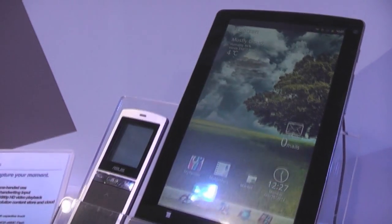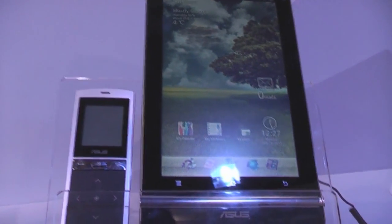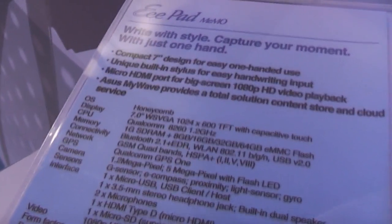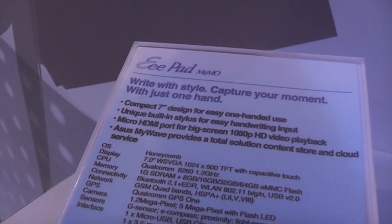Hey, I'm Roland from networknews.com and we're right here at CeBIT 2011 at the ASUS booth. This is the ASUS Eee Pad Memo — a 7-inch tablet running a dual-core Qualcomm Snapdragon, the new one that's also inside the HP TouchPad.